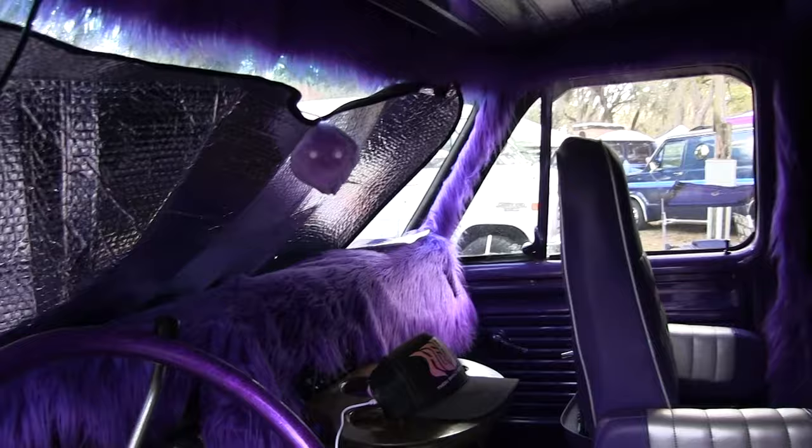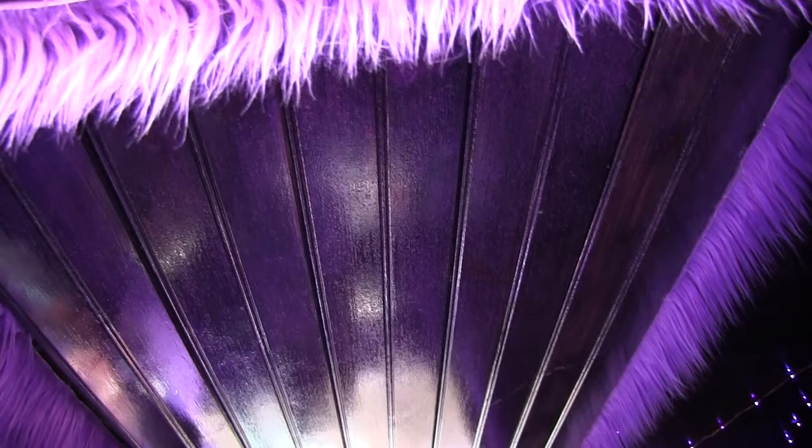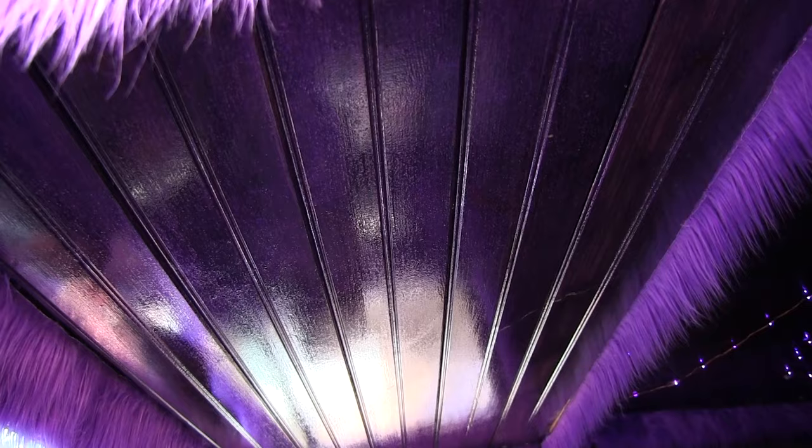That's a nice fur on it. I see you put wood on the ceiling. Yep, so there's wood on the ceiling. I stained it and then after I stained it, I put purple metal flake in the clear so that it sparkles. Looks really great in the sunshine.